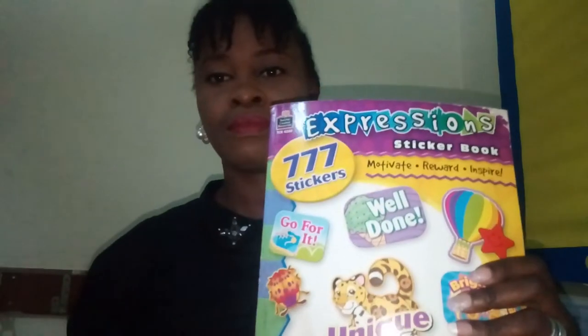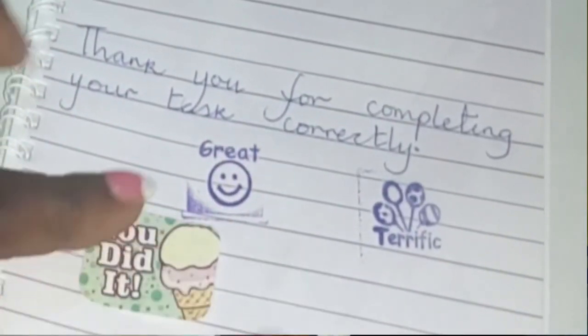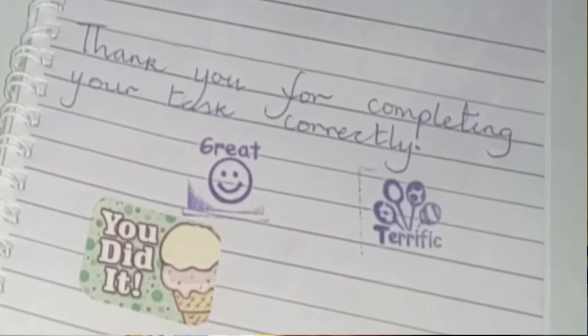My favorite thing is to use stickers. Stickers work really well, so I use this sticker book. Most times I place the stickers on their materials — especially the smiley face ones. I give children the opportunity to choose, so most of them pick smiley faces.